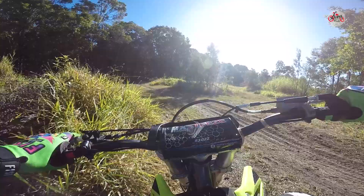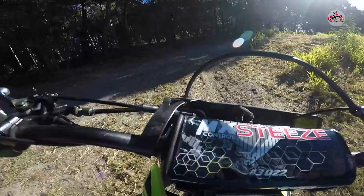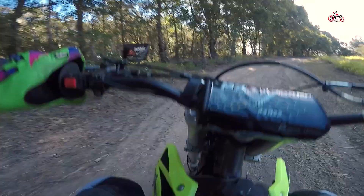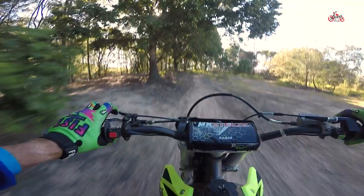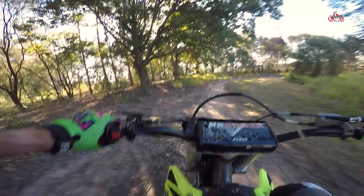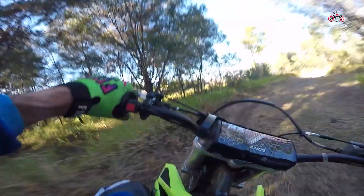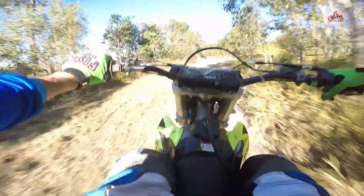I've ridden the Thumpster many times and all the different ones — even the smaller ones are great to get into the market. Like people who come in and they've only got like $1,500 and they can't afford a Japanese bike, it's a great learning curve and they're nearly bulletproof as well.